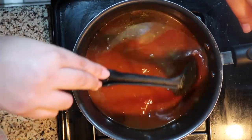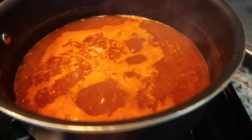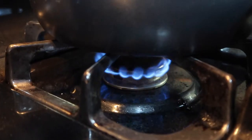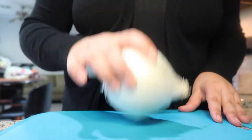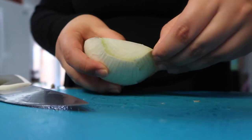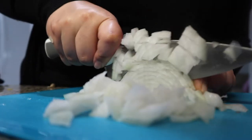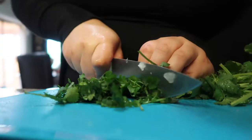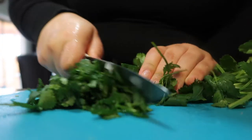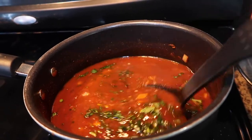Bring the consomé to a boil, then turn the heat to low and let it simmer for 20 to 30 minutes, or until you're ready to make your tacos. Take a white onion, dice it into small pieces — save half for the tacos and put the other half inside the consomé. Chop up a head of cilantro and add half to the consomé as well. Now it's time to make the tacos!